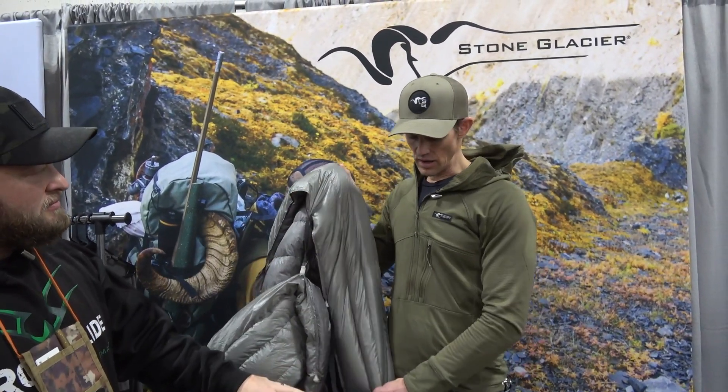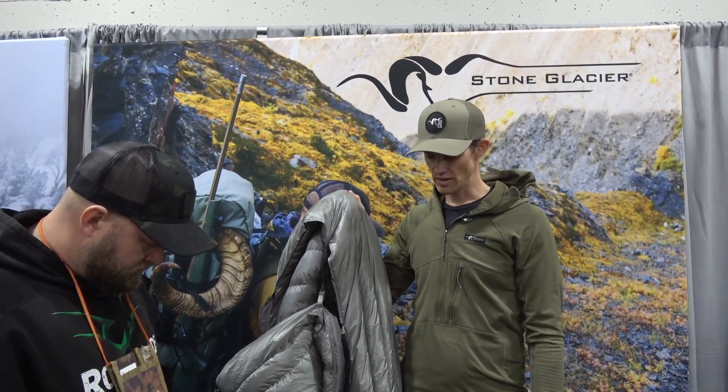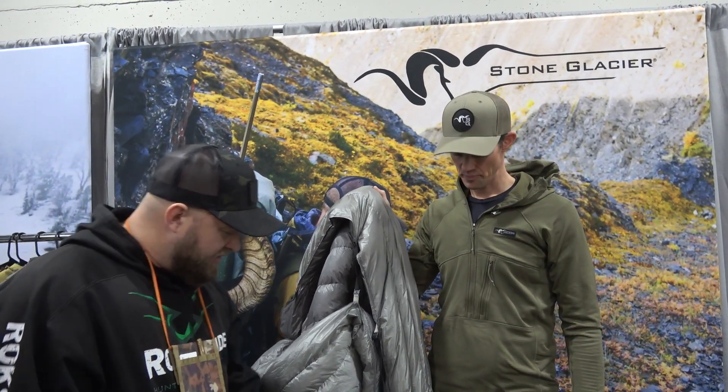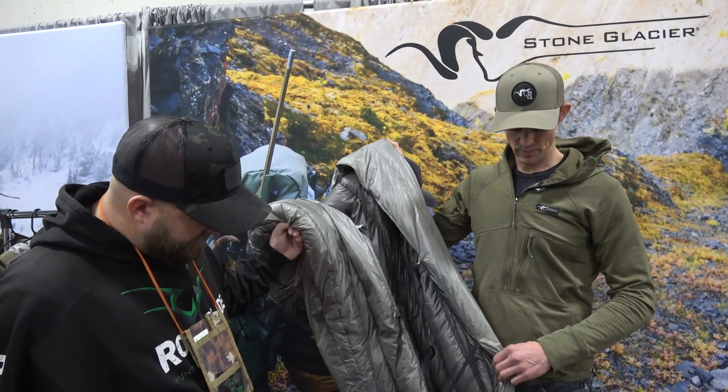Kurt used it pretty much all year, up through late November when it got down into the single digits. Once it got colder, he just layered up with his down layers and it worked really well — same gear from his pack used at night. And it's 22 ounces.